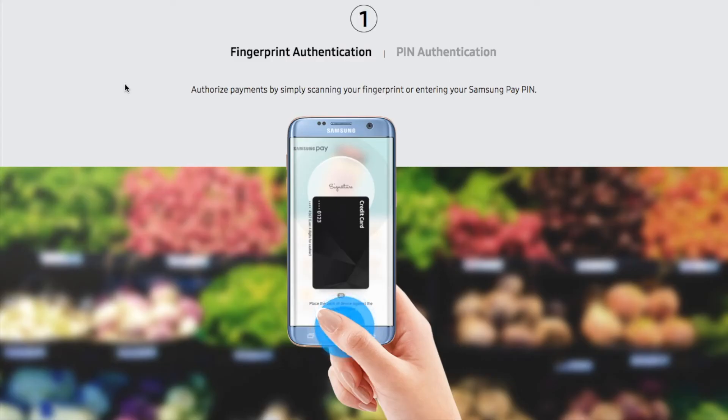Number one is fingerprint authentication or PIN authentication. When you want to use Samsung Pay to pay somewhere, you have to provide your fingerprint or the PIN you set when adding a card to Samsung Pay.